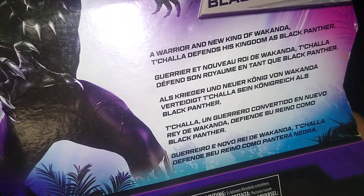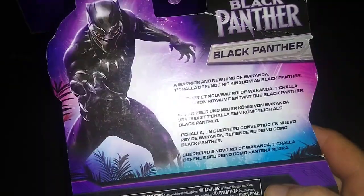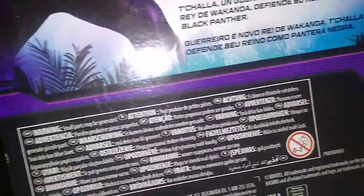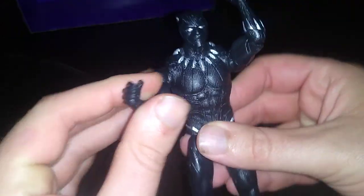Son of the royal family — his bio is very detailed, so it's nice they went to that effort. There's a warning label and information in different languages. That's all there is to say for the packaging, so let's look at Black Panther.